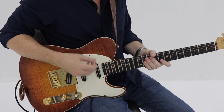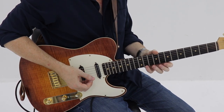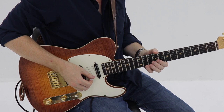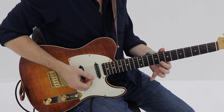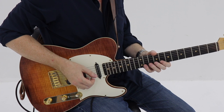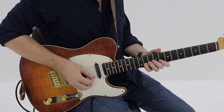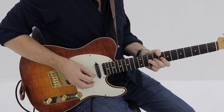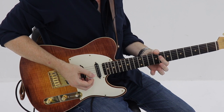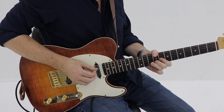Moving into the last four measures now. You're going to hold that bend out, and then on beat two of measure nine, release that bend and go to the E flat. Hit that, go down to the root, give that some vibrato. Then on the and of beat three, descend in C minor pentatonic: starting on the B flat, down to the G, hit the F twice — the second time pulling it off to the eighth fret — then down to the C, ending on the B flat.